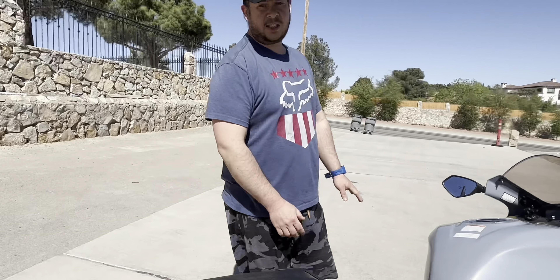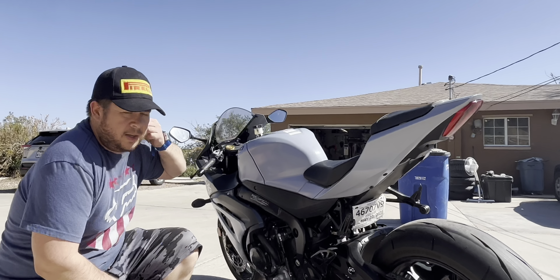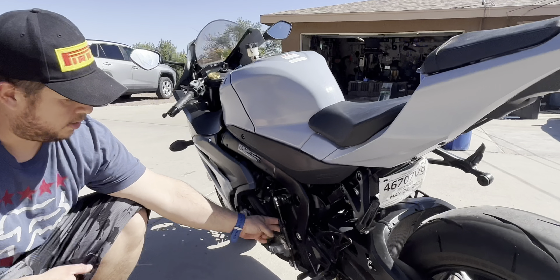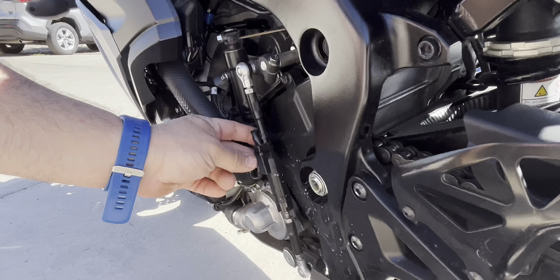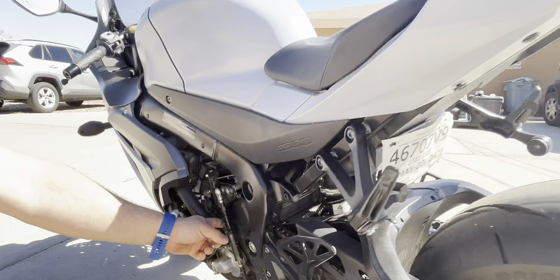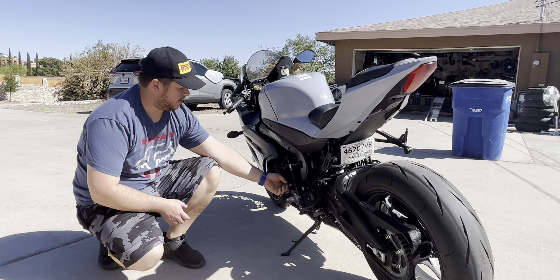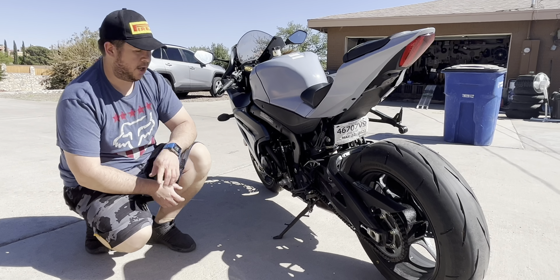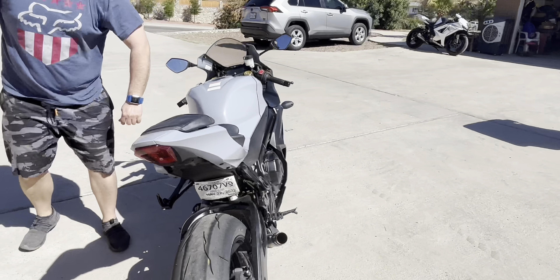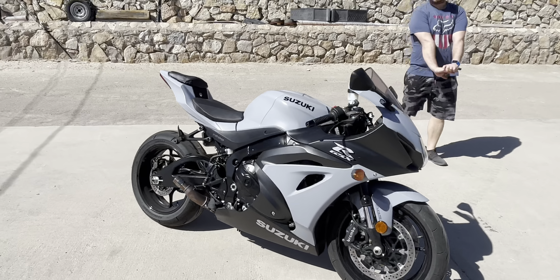This is a 2022 GSXR 1000, and we'll be talking about this a little more in the description. The base model GSXR 1000 does come with a quick shifter that is also auto blip. Originally the 2017s did not have that, but the newer ones have a new ECU update that includes auto blip and a quick shifter. There you guys go — one last walk around. There she is, the 2022 GSXR 1000.